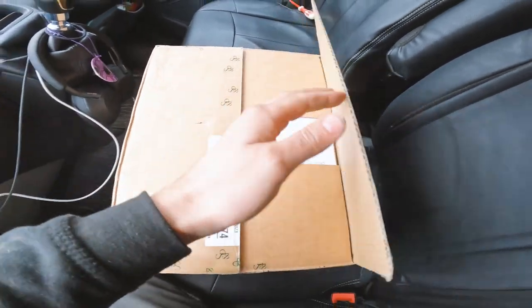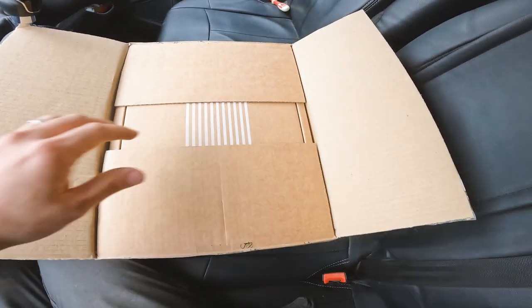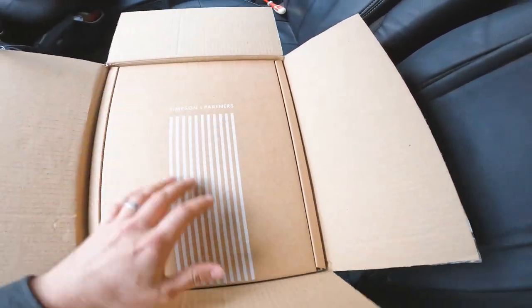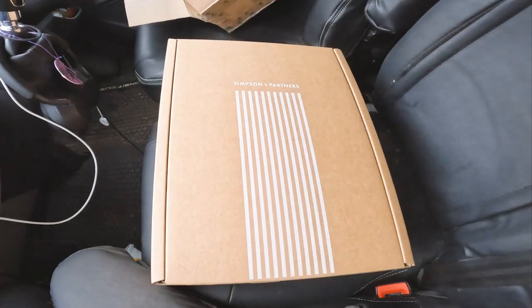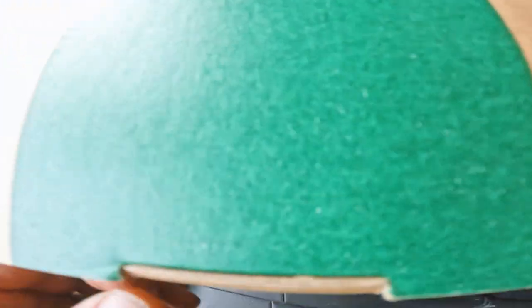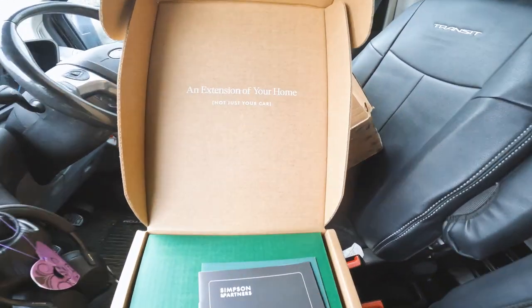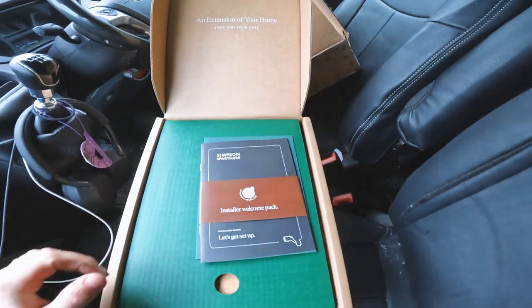It's a nice little unit, packaged beautifully. It comes nicely packaged so we'll get it out of here. I love the presentation — we had a look earlier when it first arrived just to make sure everything was there. Nice little opening. Look at that — 'an extension of your home, not just your car.' That's cool branding.